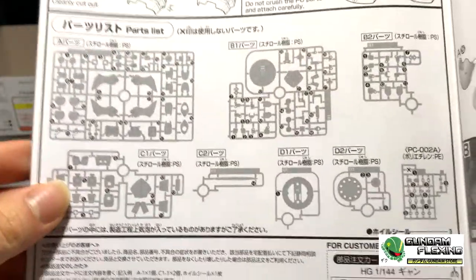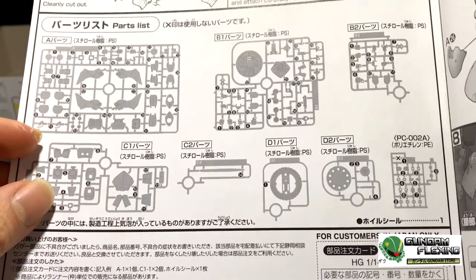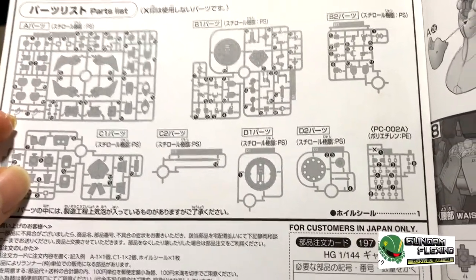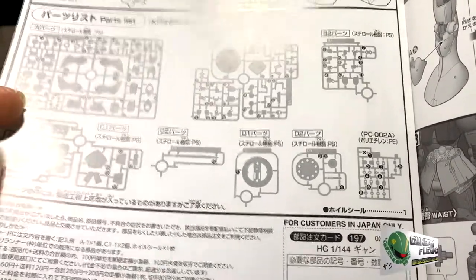Here are all the runners. You have A, B1, B2, C1, C2, D1, D2, and the PC. So really three runners if you combine all the small ones together.